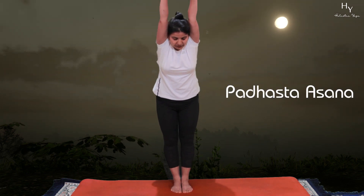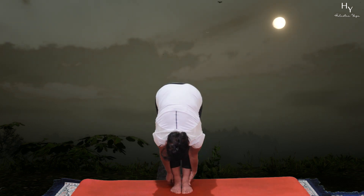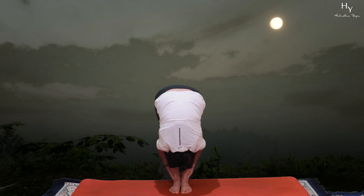From here come to Pada Hastuttanasana. Both feet together, bend forward and hold your ankles. Tuck your nose between your legs. Pada Hastuttanasana.